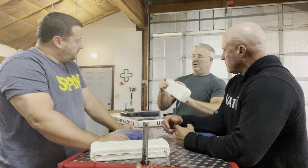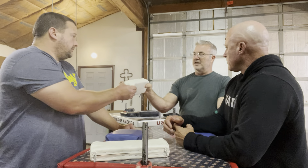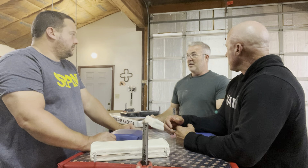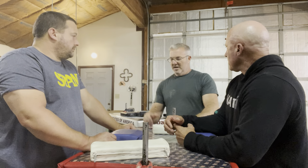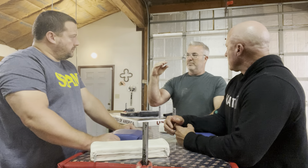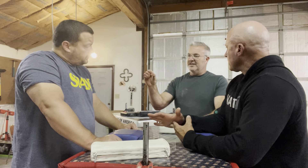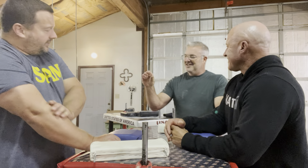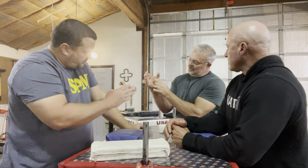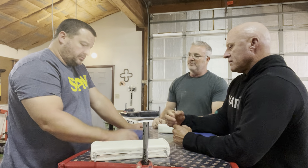I would grab onto something about this size, a book, and Berzink would grab the other side and we'd try to pull it out of each other's hand. I could rip it out of his hand every time — him and Bongard. This way, I was much stronger than Kevin and Bill. So I very quickly realized that this type of pinching strength didn't help you in arm wrestling very much. But bringing this thumb across and strengthening this part — yes, that is beneficial.